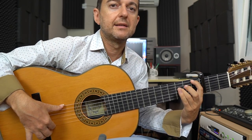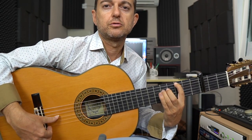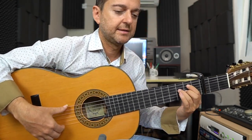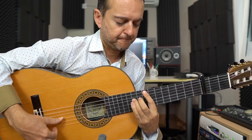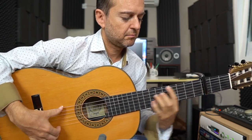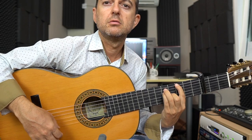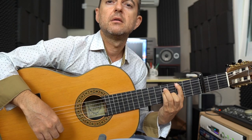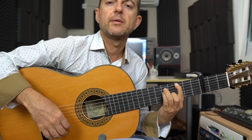Y ahora otra vez: de la sexta, la cuarta. Y vamos hacia abajo, dos. Que sería el 3 y el 5. Entonces ya hemos hecho la primera parte. Ahí aprovechamos y ponemos el sol. Y lo que hago es pulgar hacia arriba dos veces, después hacia abajo, anular medio, y otra vez pulgar hacia arriba.